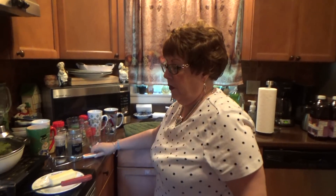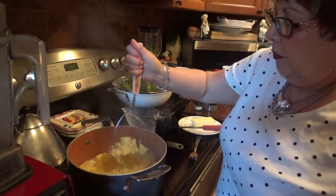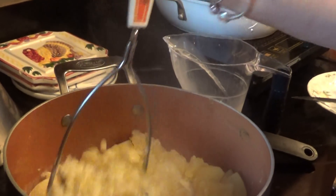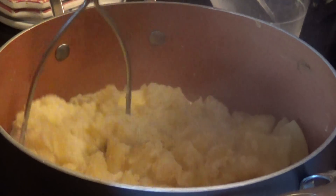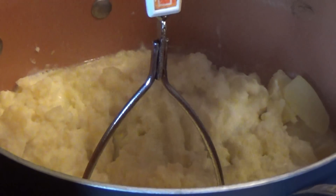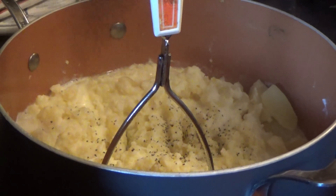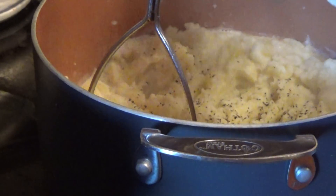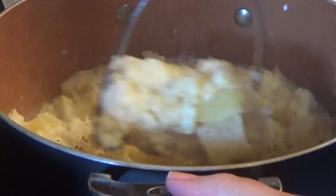I'm going to use a masher first. I'm going to start mashing. Remember, use half and half — it comes out better, creamier. Butter's in here, about a quarter of a stick. I'm going to add some more in a little while. A little pepper here, and salt. I'm going to get this off the burner — the burner is still hot. Let's mash them good.